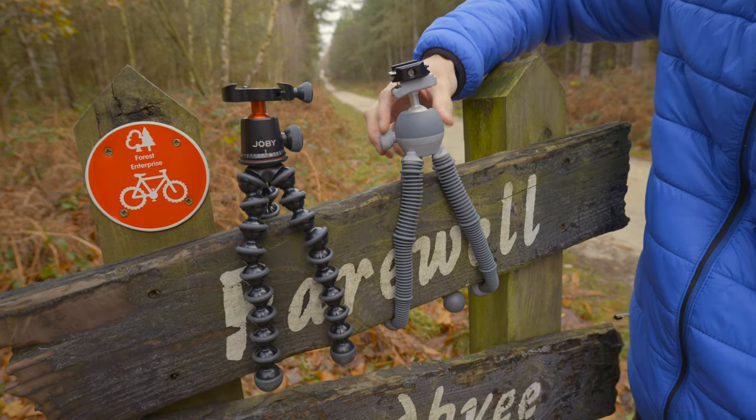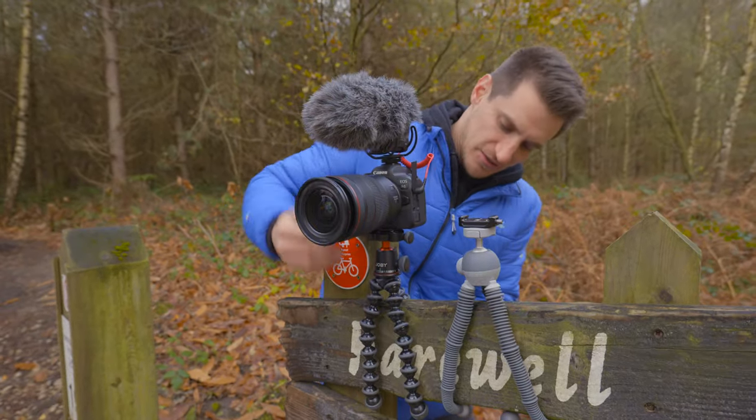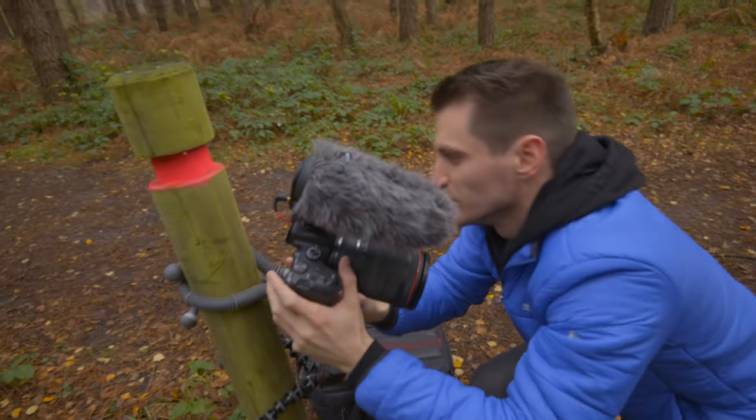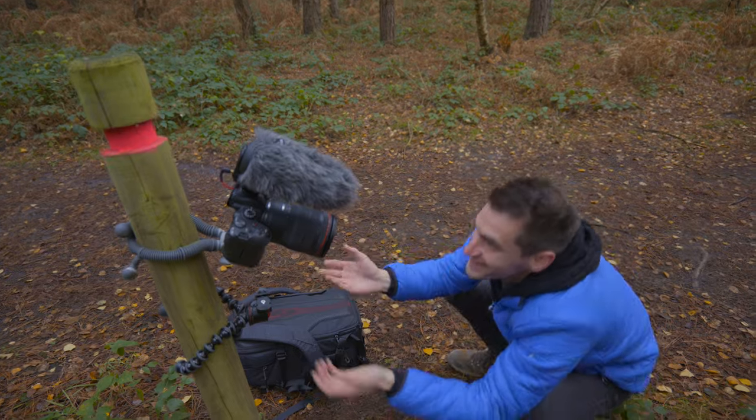All you want to know is: does it work, and how does it compare to the original version? Because the legs are slightly longer on the Podzilla you can actually get more range and reach — a little bit more wrap-around if you're going around a tree — which really helped. But the legs aren't as strong or as sturdy as on the original, so sometimes it might not grab on as securely as the Pro version and you might be limited in where you can actually mount the tripod. If you're just doing general things, though, you'll be fine.